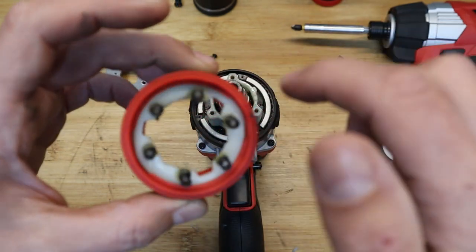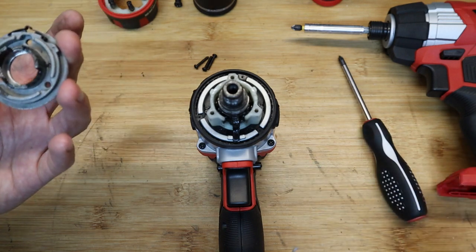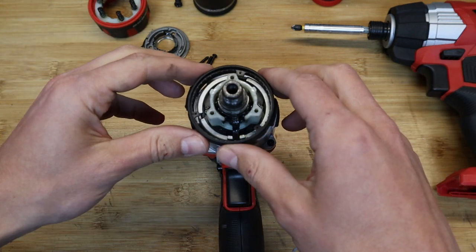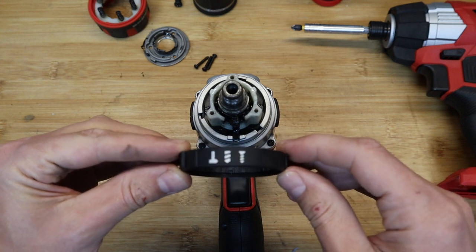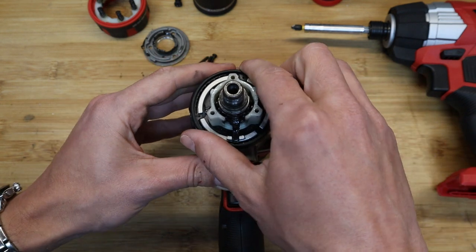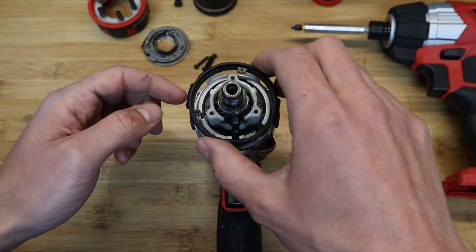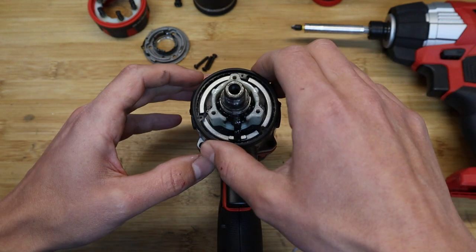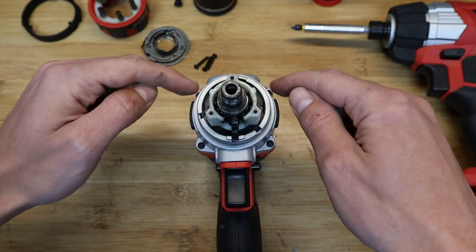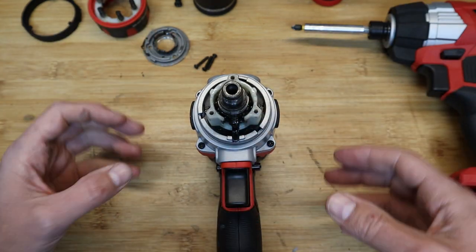Nice little springs, all nicely lubed up — very good quality actually, keeping in mind the price of this drill. This ring is the setting for screw, drill, or hammer mode. As you twist it, you turn the outer ring which adjusts a setting inside the transmission — we'll look at that in a moment.